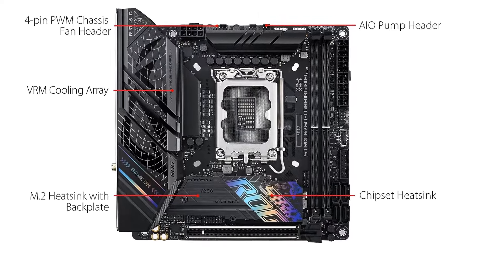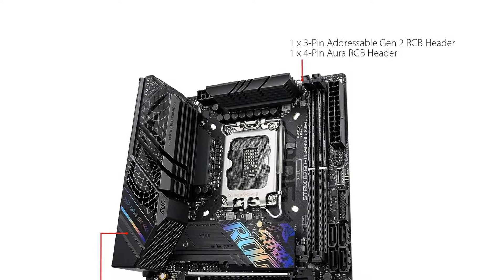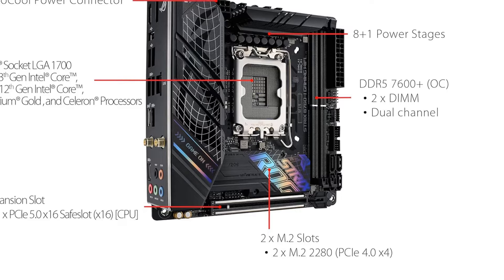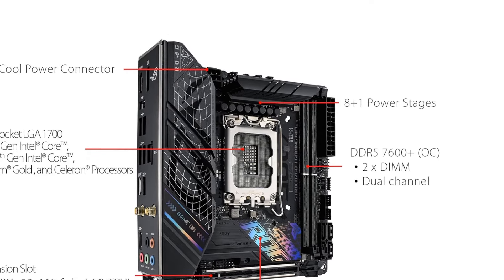If some of those drawbacks are acceptable to you, there are many positive features to find here. While the included accessories don't include novelties such as the ROG Hive — which also add to the cost — you're still getting all of what you need, like a Wi-Fi antenna, SATA cables, etc., and nothing that you don't.